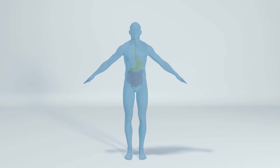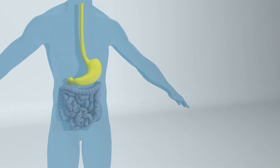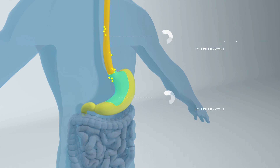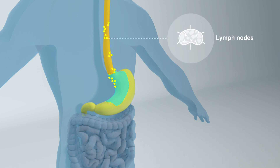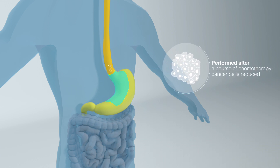An esophagectomy is an operation to remove a cancer located in the esophagus or the junction of the esophagus and stomach. It typically involves removing two-thirds of the esophagus and the top third of the stomach, together with the surrounding tissue, including lymph nodes. The operation is usually performed after a course of chemotherapy with or without radiotherapy.